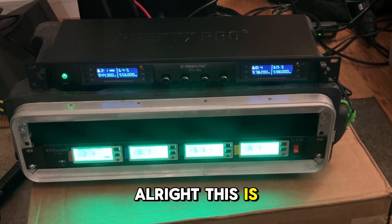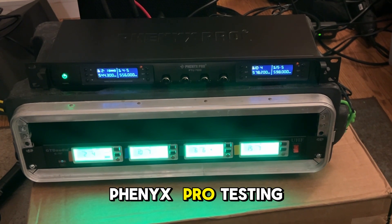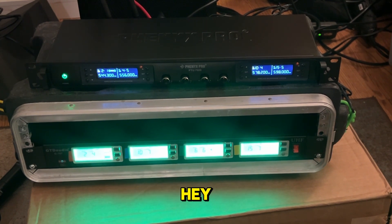All right, this is the GTD. Testing, one, two, hey hey, one, two, hey hey. This is the Phoenix Pro. Testing, everybody, one, two, hey hey, one, two.